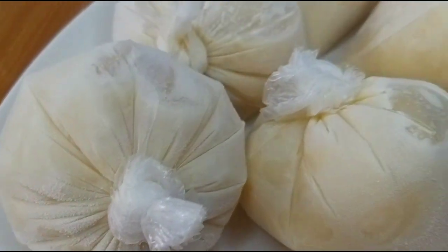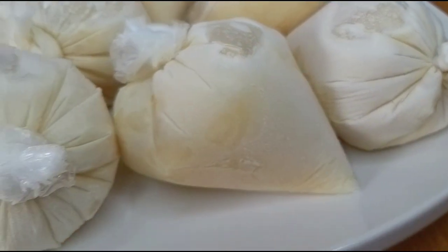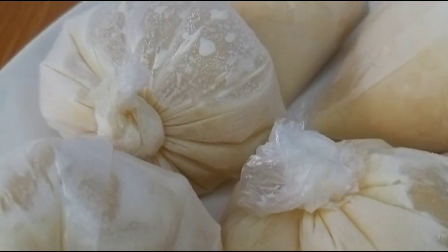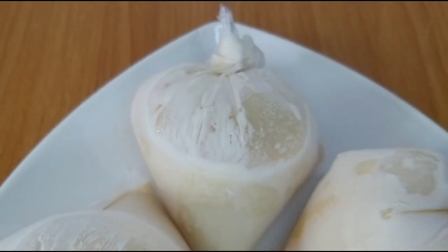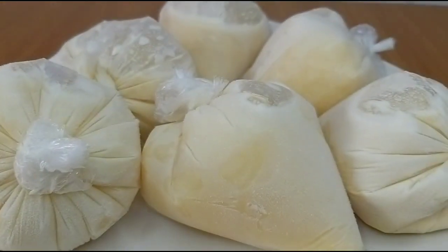Hello everyone, welcome back to the channel. In this video I want to share with you how I prepare this yummy and delicious looking ice cream that brings back a lot of childhood memories. I hope you enjoy watching. My name is Ogie and you're welcome to my kitchen.